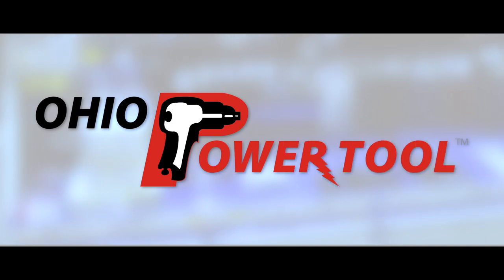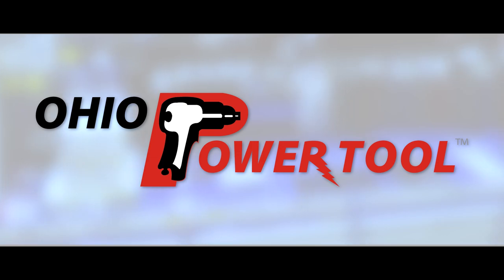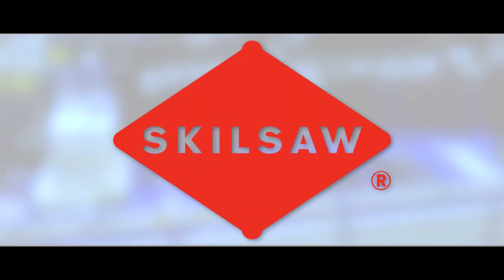This episode is brought to you by Ohio Power Tool — pro tools, pro service, all at the best prices at ohiopowertool.com. And SkillSaw, true to the trade since 1924.